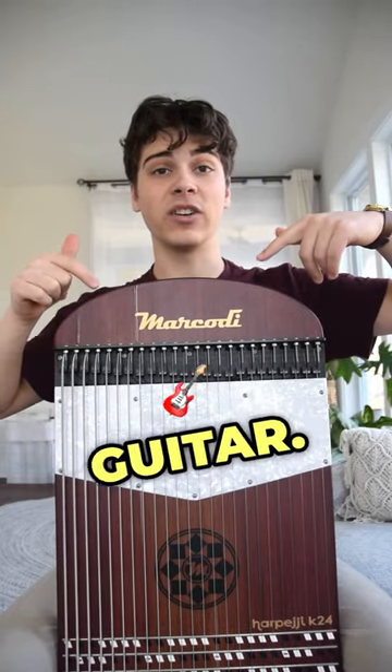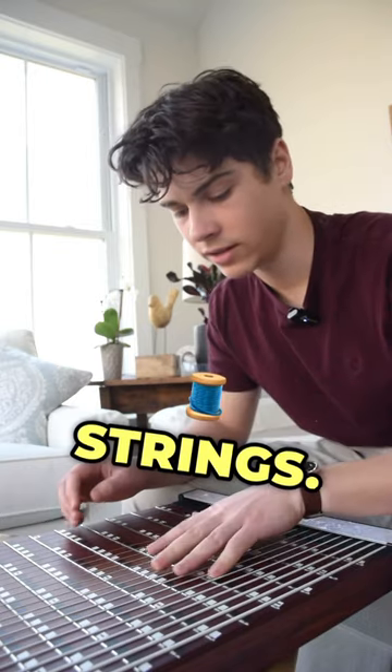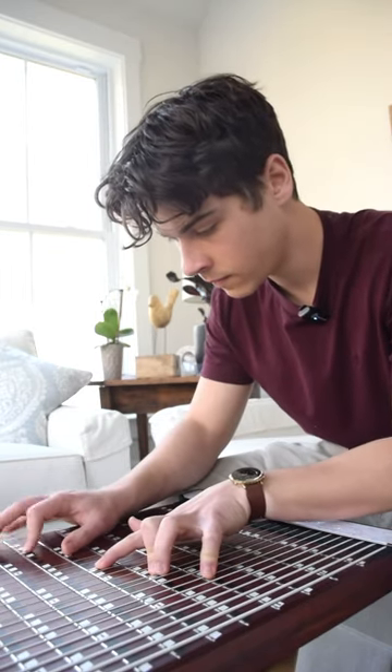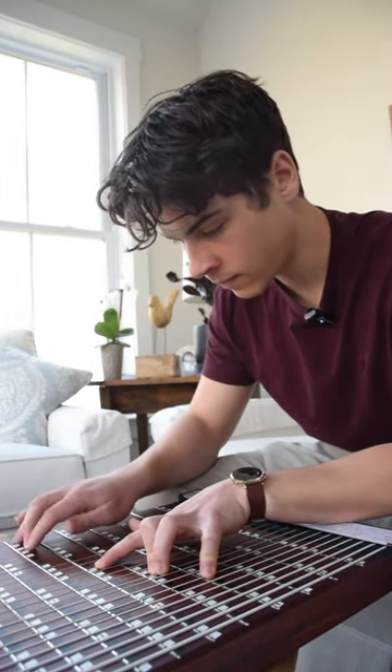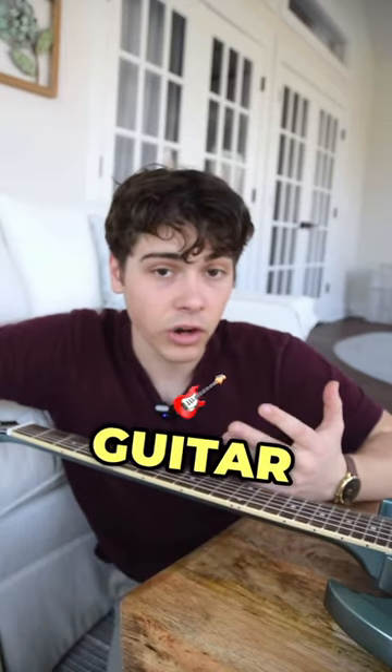This is basically a 24 string guitar. It's called a harpeggi, and you play it by tapping the strings — think of it like tapping on a guitar fretboard.